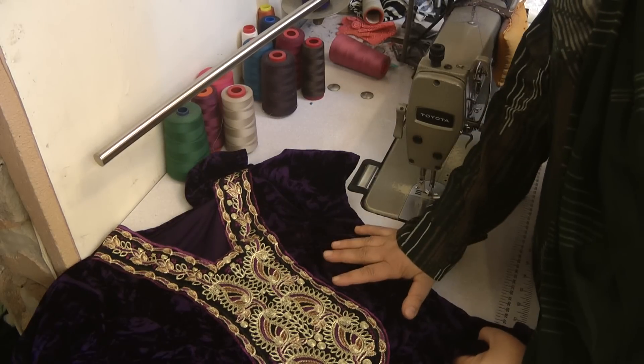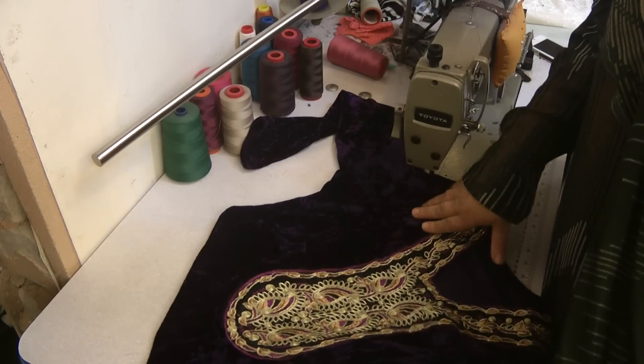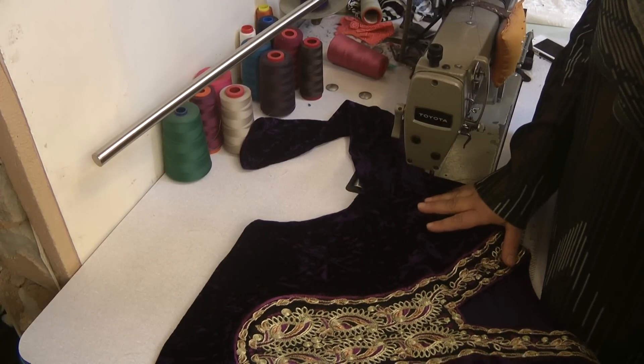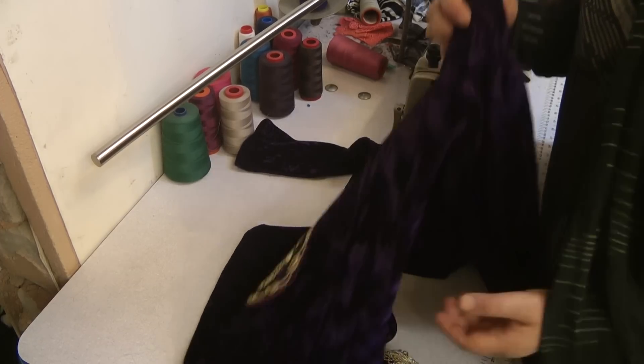When I initially made this suit, we did put a neckline on it, but it was a straight kameez which didn't do any justice to it and just did not look right, so we had to go about doing a few amendments, one of which involved the kameez itself.